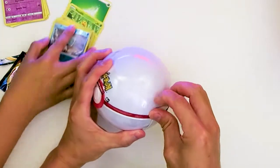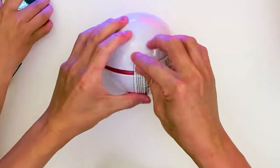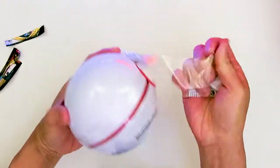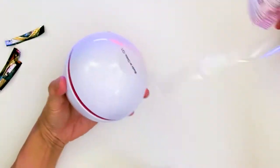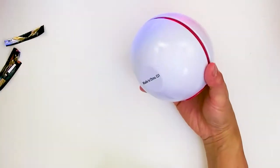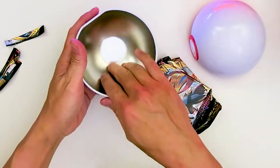This is going to be hard to open again. Maybe I'll do it a little bit better this time because there is a seam right here. A little bit smoother the second time around. So this one is a different color, which is neat — this one's all white.